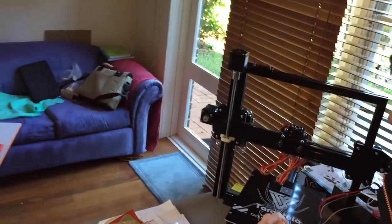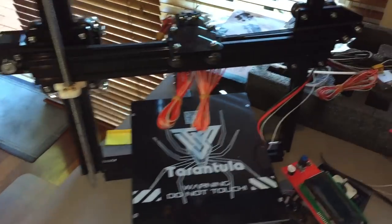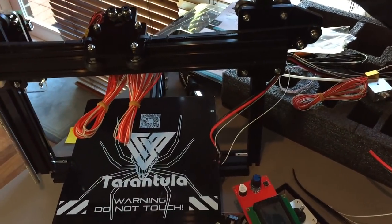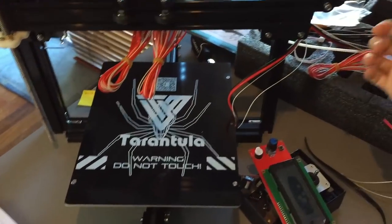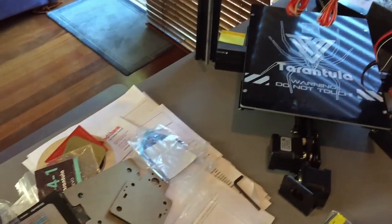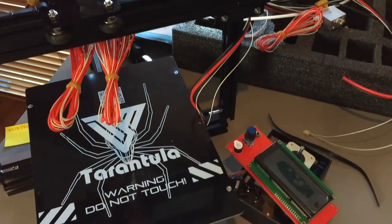I've used dual extruder machines before but I don't actually own one. It's gonna be pretty cool to see what we can do with it. It's a pretty decent kit — a little bit on the flimsy side, but that's just because there's no frame bracing for the gantry. We're going to get it together hopefully in the next week and get a review up for you guys.